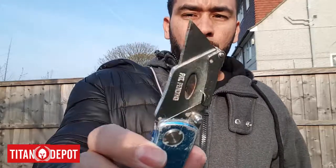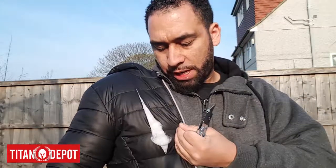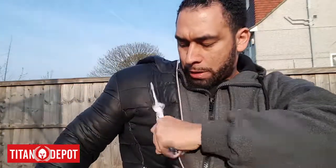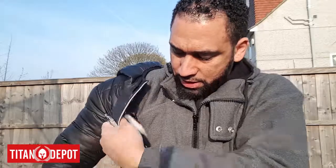Now I'm going to demonstrate with a regular Stanley knife — box cutter as some people call it. This is just a normal jumper, so I'm going to cut this as a normal slash. As you can see, that's properly opened up. Let's do that again — cut through, yep, that's cut through there as you can see.